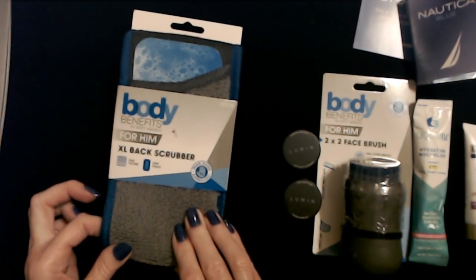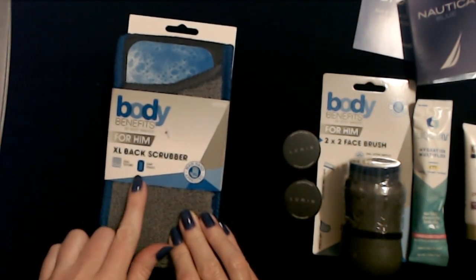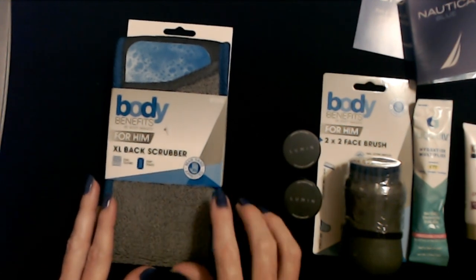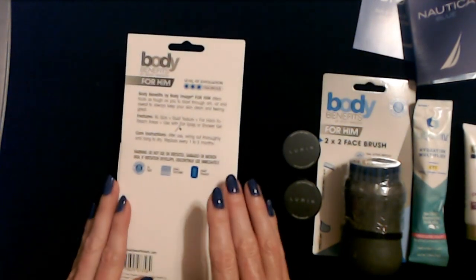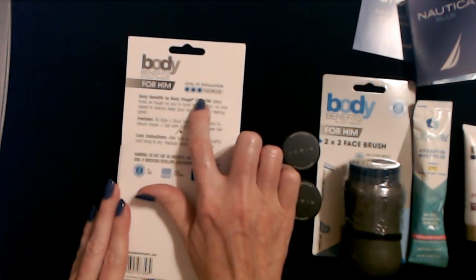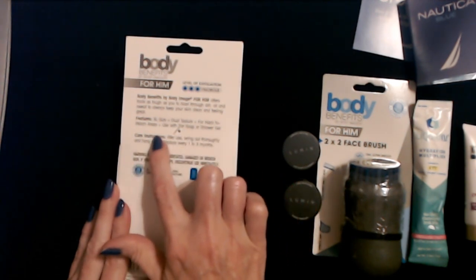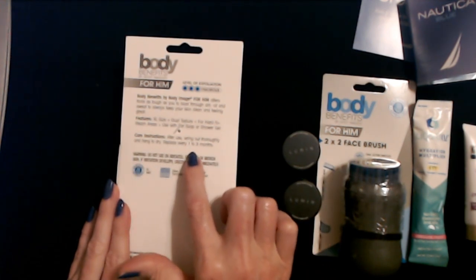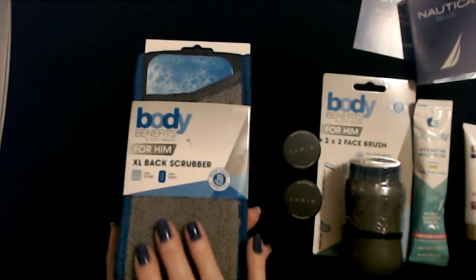It has dual texture — one side is like Velcro, kind of, and then the back is just smooth fabric. And it even has a soap pouch — this thing has a pouch for soap. I can't wait to try this. It is man-hand approved. This has a vigorous level of exfoliation — it gets all three dots. It has XL size, dual texture for hard to reach areas. Use with bar soap or shower gel. After use, wring out thoroughly and hang to dry. Replace every one to three months. You can totally wash and reuse these.